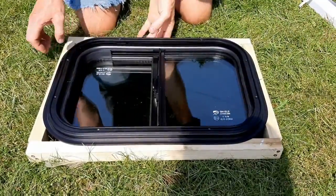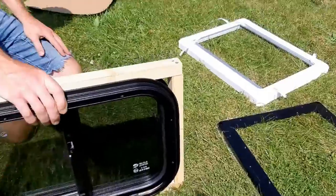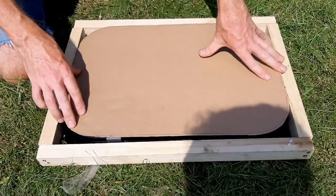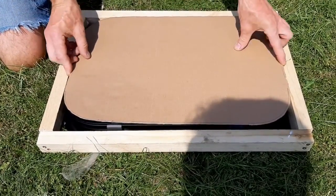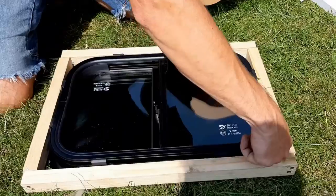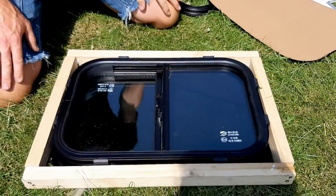There wasn't much on the internet about it, so I thought I'd do a few short videos at various stages of the installation. I've built my template ready for the cutout — you draw around the inner frame and it says to leave 3mm extra on the top and bottom and 4mm extra on the width. I'm not sure if that's for the cushioning strips or for the radius when you push the window in, but let's see how the installation goes.